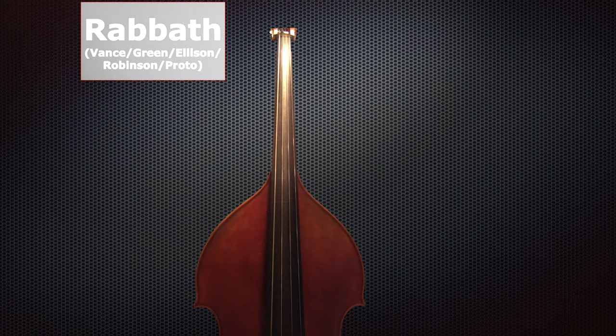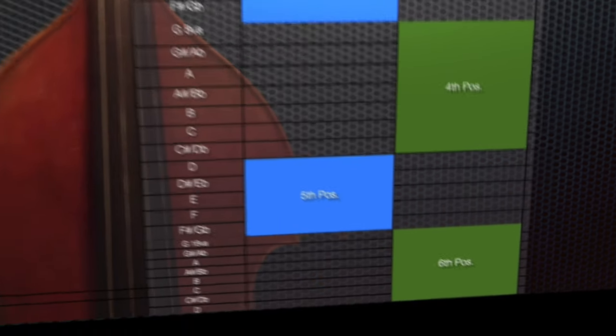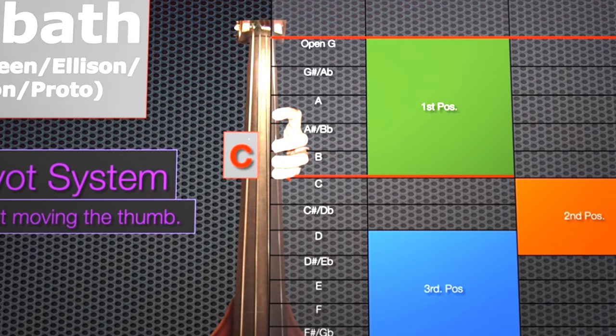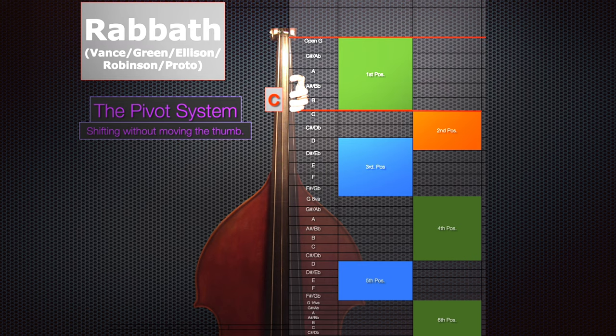The Rabbath position system is considerably less complex. We have six positions, and right away you notice there is no thumb position. I filmed an entire video on the pivot system — it's linked up here. The way it works is you leave the thumb and shift between the notes. Sometimes that works better in certain situations than others. I actually find that when I'm in this area, I think of this more as a region on the bass — first region, second region, third region — more so than a position, particularly if I'm hanging out in that lower register. I am typically moving my thumb to get back to that G-sharp or to get up to where this hand is in this diagram.